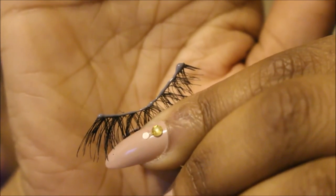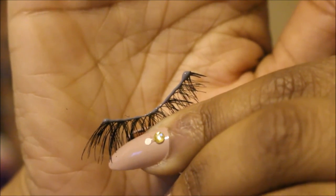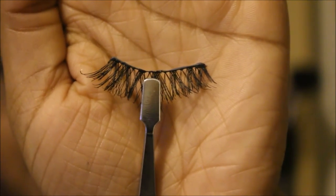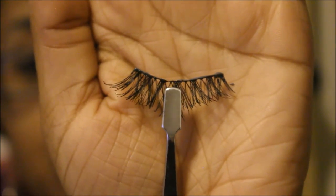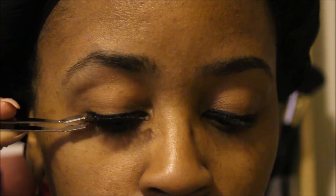After you've applied the glue, give it about 40 seconds and you'll notice it will start to get tacky. When it gets tacky, that's when you want to apply the lashes. Hold them with your tweezers in the middle because you're going to place them at the center of your eye. I'm going to use my mirror compact, looking down, and drop the lash directly onto my lash line.